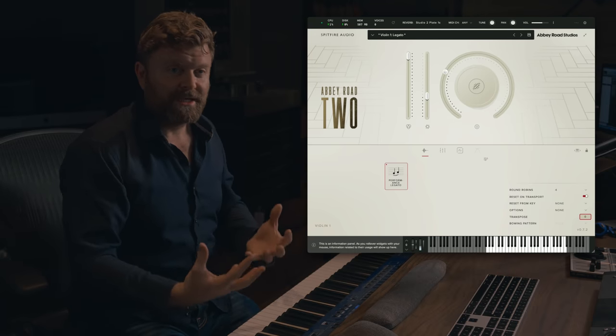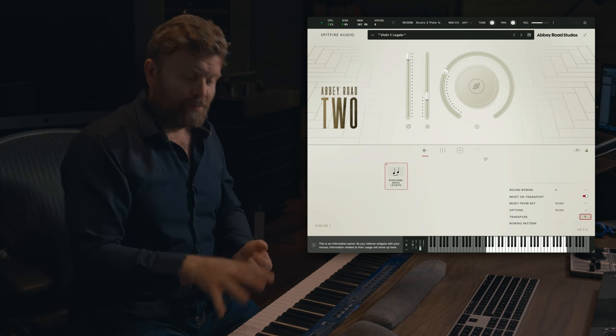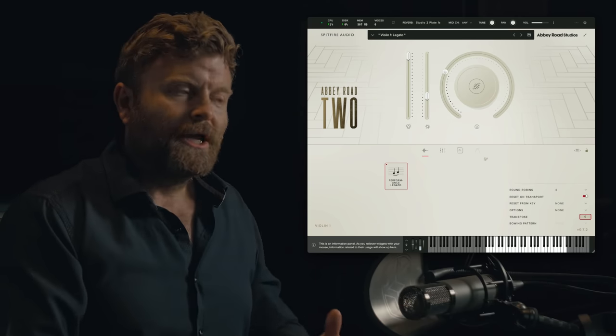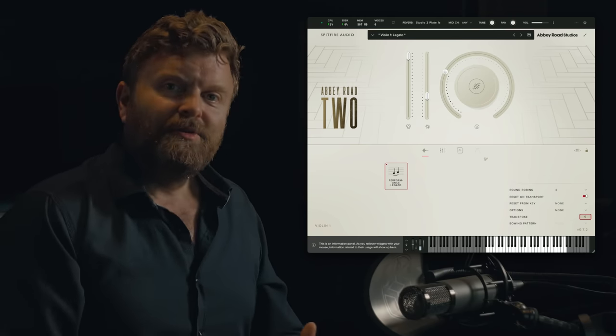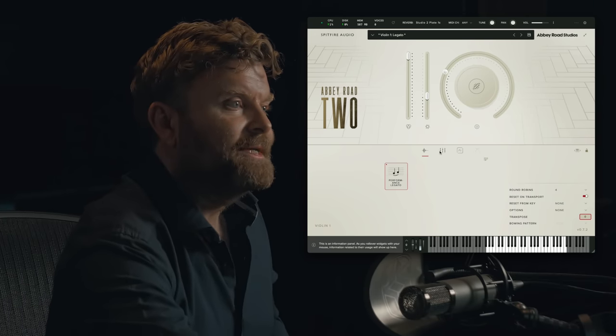What you're hearing there is the performance legato. In the core library, you have the full functionality of the performance legato with the exception of those last portamento slides, which I was demonstrating there — those are in the pro library. In the core library, mix-wise, you have the main Mix 1 and the vintage Mix 1. But in the pro library, there are a large number of other mixes, and I'm going to show you a couple of those now.